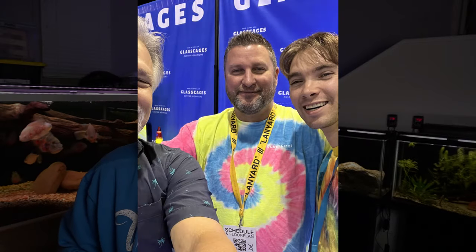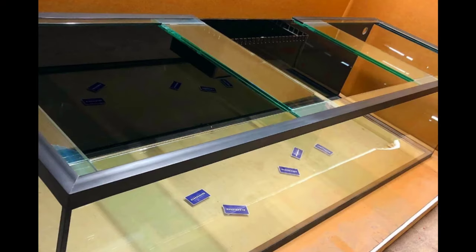My friend Joe over at Glass Cages reached out to me and asked if I could help a friend of his who was having some trouble with his aquarium. This is a fellow up in northern Maine who had just bought a 350 gallon aquarium from Glass Cages, and what happened was just crazy.